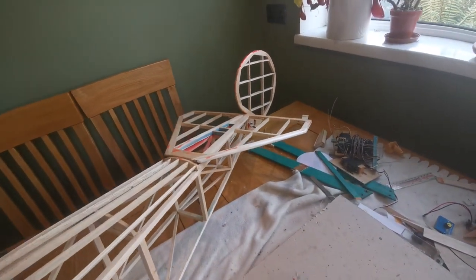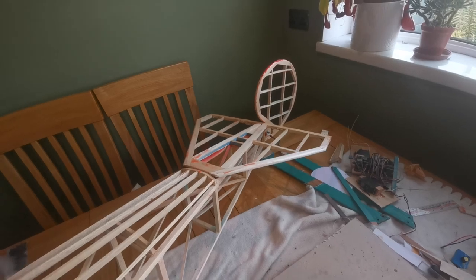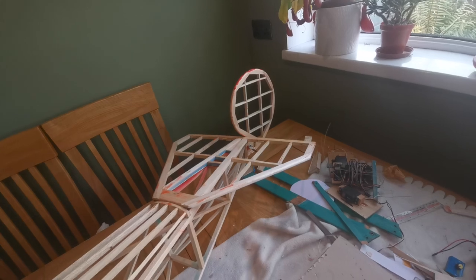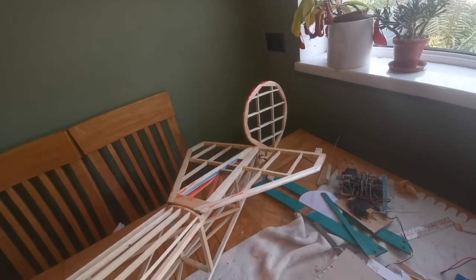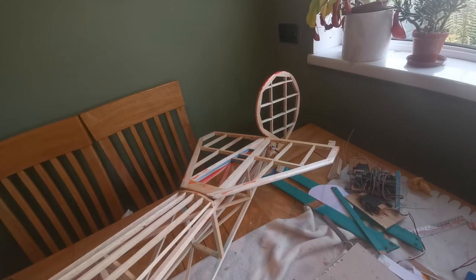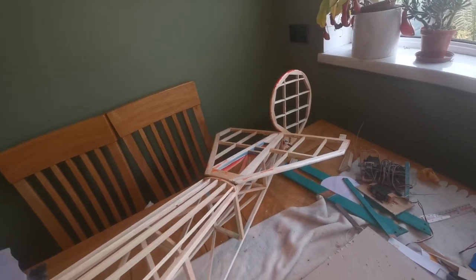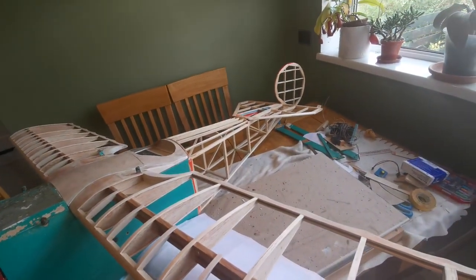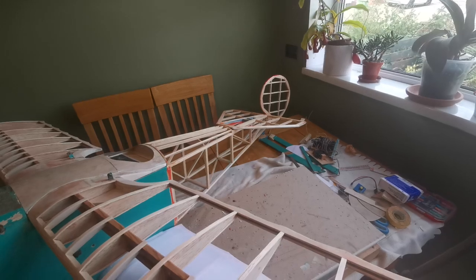The tail surfaces — well, the elevators have gone. They've totally had it and need to be rebuilt. The rudder seems fine, although the way it's attached to the fuselage needs beefing up. If this flips over — and I'm sure it will flip over — the tail will get a lot of hammer, so I need to make sure that's a strong area.